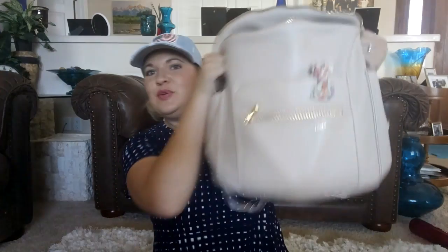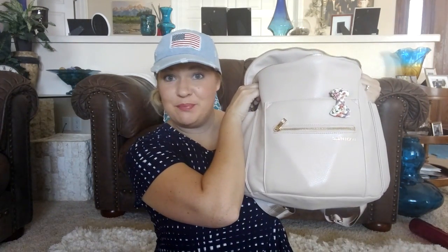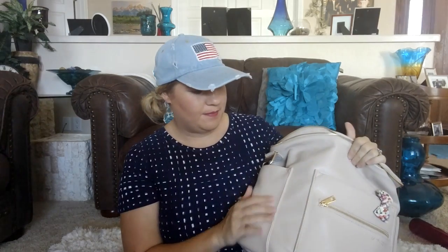Hi guys, welcome back to Poppins Approved! Today I have an exciting video for you. I have this beautiful Fond Design bag in the color Bloom — it's kind of like a pretty champagne color. The straps are also this really nice champagne color.